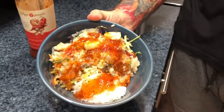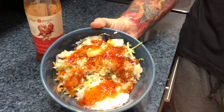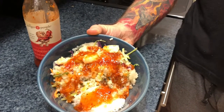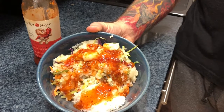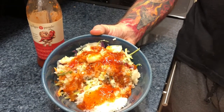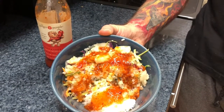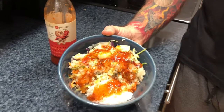So it's an egg roll just deconstructed into a bowl. You start with sautéing some fresh ginger, garlic, and some green onions in a pan. He called for ground turkey, but I used shrimp in this recipe. As the shrimp starts to cook, I threw in a little bit of cauliflower rice, then some cabbage for the coleslaw mix, and also some broccoli coleslaw mix and a little bit of rice.